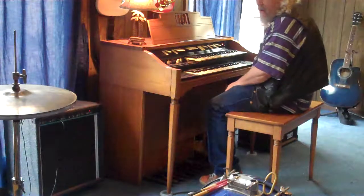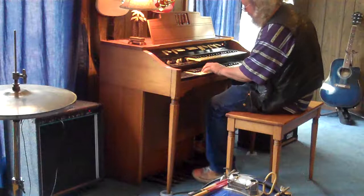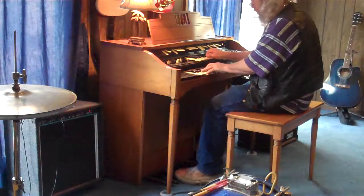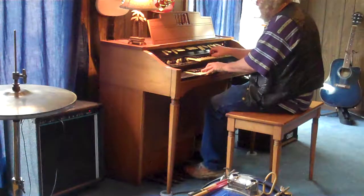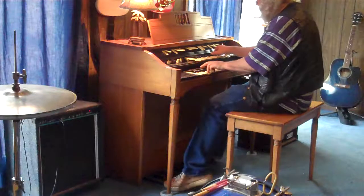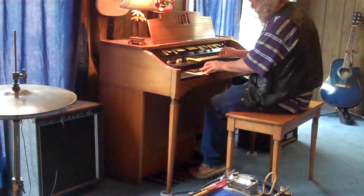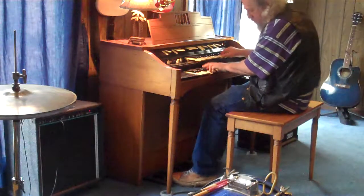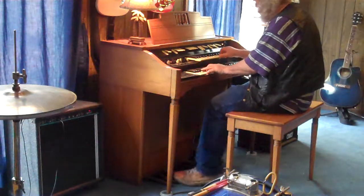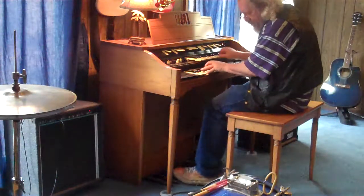We can add a little rhythm. Let's pick up the clarines.